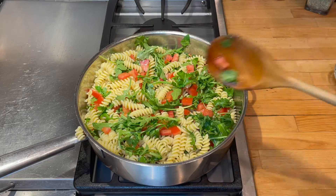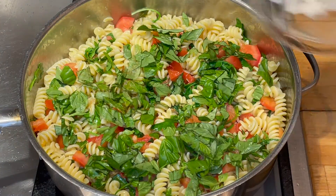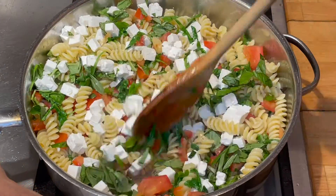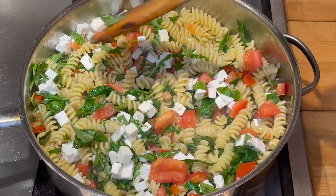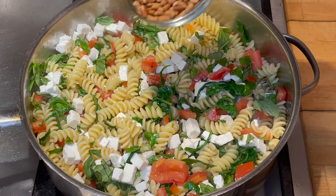Now I'm going to add the rest of the basil leaves and the diced feta cheese. I'm going to fold everything together gently. And one more thing — I toasted up those pine nuts.